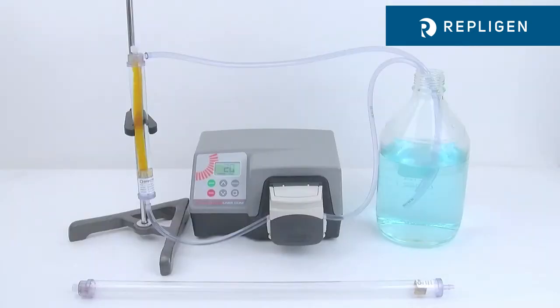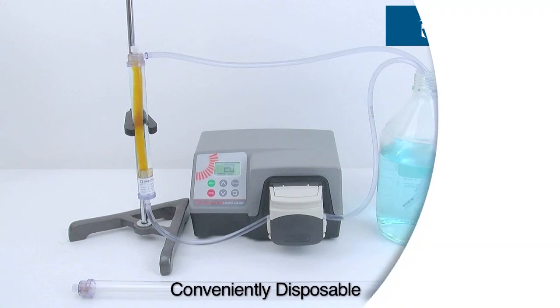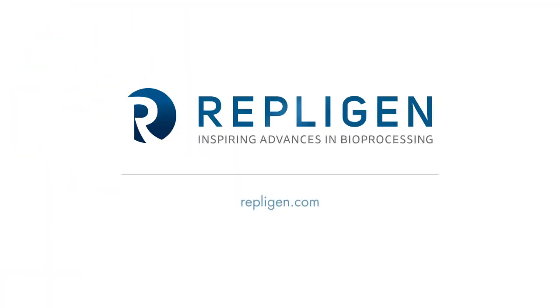The Tubalizer Dynamic Dialysis Device achieves 98% recovery and sample purity, is easy and ready to use, provides the convenience of disposability, and reduces dialysis from days to hours.